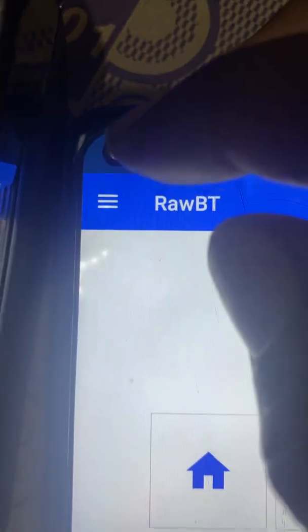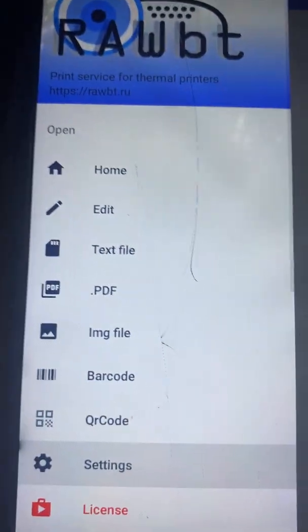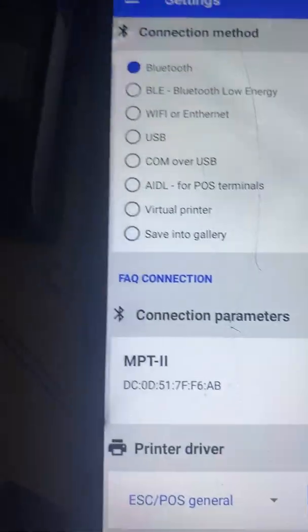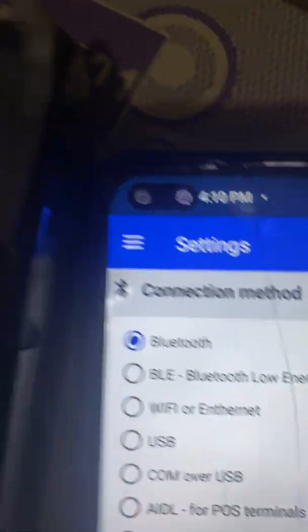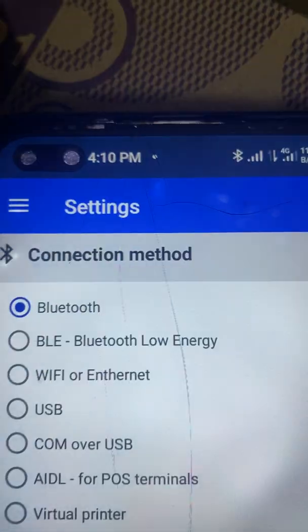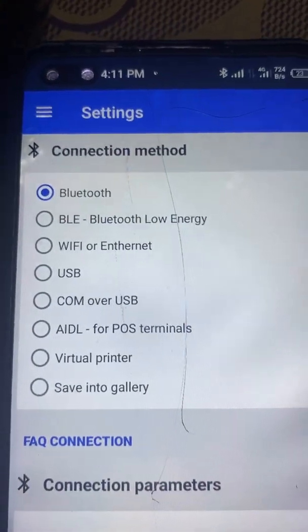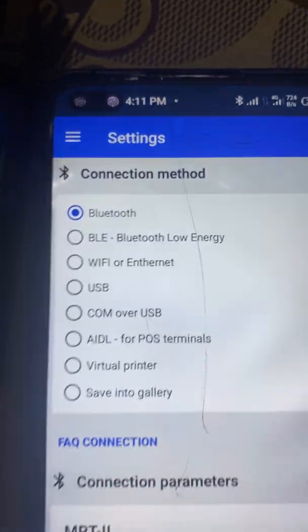Inside the app, click on the three arrow keys pointing up, then scroll down to Settings and click on Settings. In Settings, find the connection parameter section and click on it.